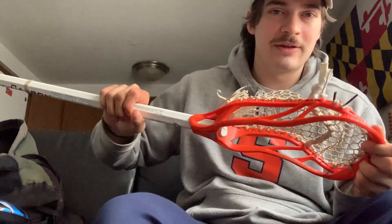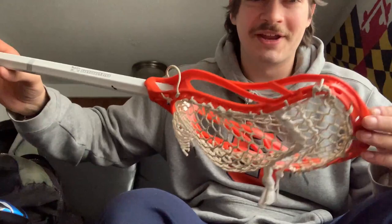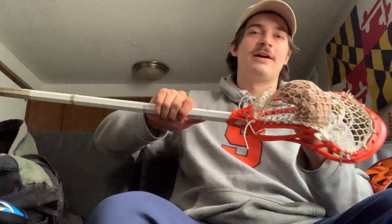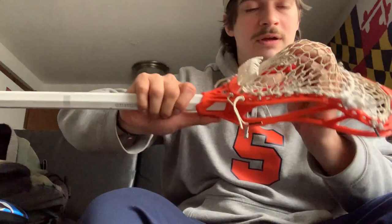We're going to get into my sticks, what I have for my setups. This is my shorty — it doesn't really get a lot of use in game, but good for practice and in the backyard, just stick work and all that. It's an orange Nike Lakota 2 head, with a Carbon Pro shaft. I really like the all-white look with the colored head. This is String King 4F with phase-off mesh — I just like that it's super soft. Got a nice mid to mid-low pocket. It's really good for shorty defense if I ever need it.